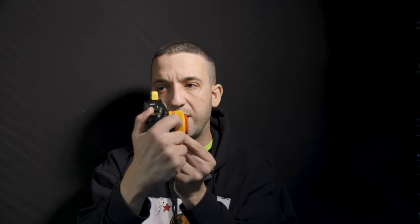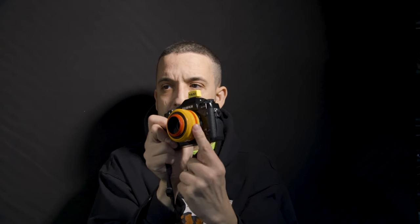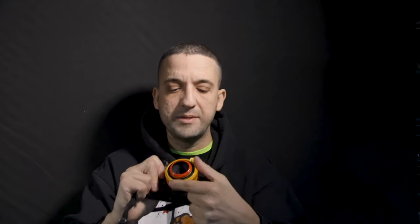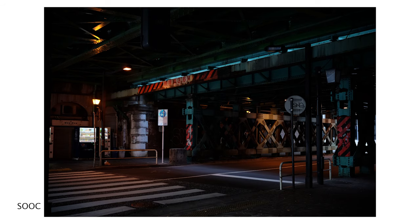On the other hand, the focus ring at the front is smooth and continuous — it keeps rotating without blocking at the maximum distance, which is definitely a good feature.